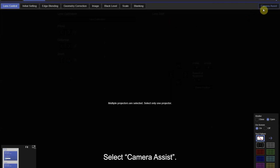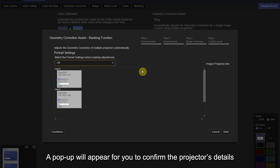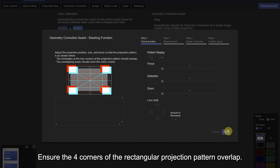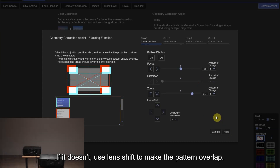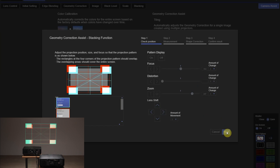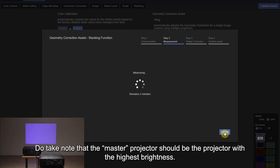Now the stacking can begin. Select Camera Assist. Under the Stacking section, select Start. A pop-up will appear for you to confirm the projector details like IP addresses, projector name, and so on. Click Start to proceed. Ensure the four corners of the rectangular projection patterns overlap; if they don't, use Lens Shift to make the patterns overlap. Once done, click Next. The Geometric Corrections Assist for Stacking function will begin and will take about five minutes. Do take note that the master projector should be the projector with the highest brightness.